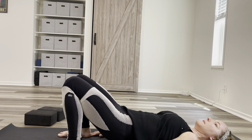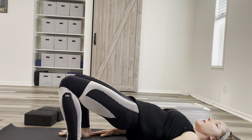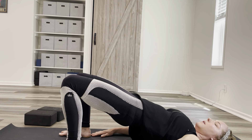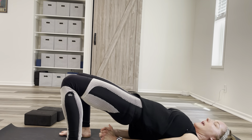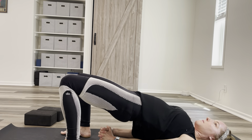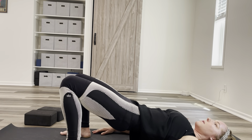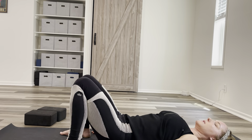From here, I'm going to lift my hips — maybe you can come here, maybe a little further. Full extension is here. One option is to clasp the hands. When you get more advanced, walk the shoulders more close together. But this is bridge pose. Then slowly coming down when you're done.